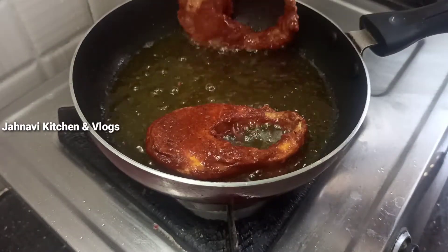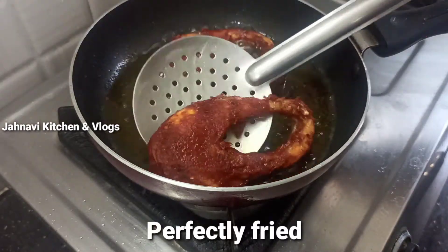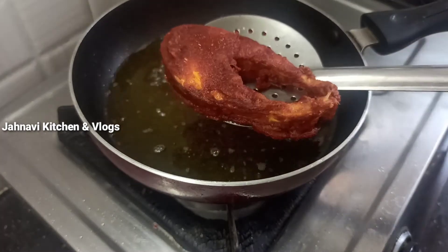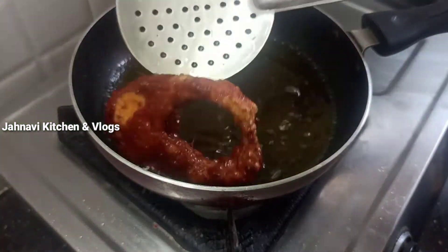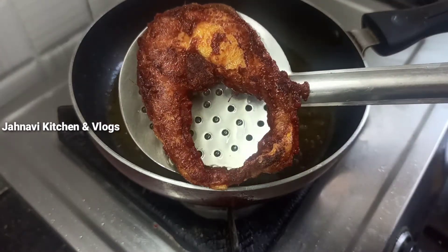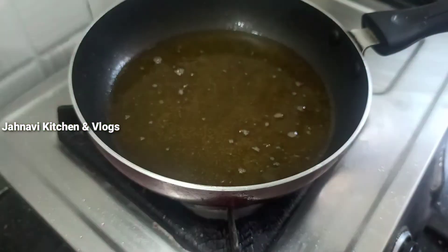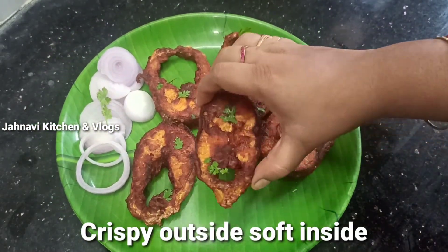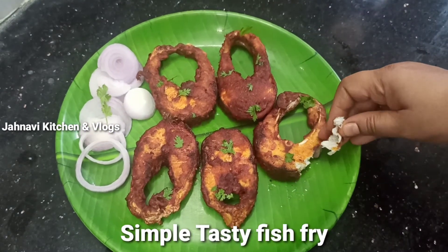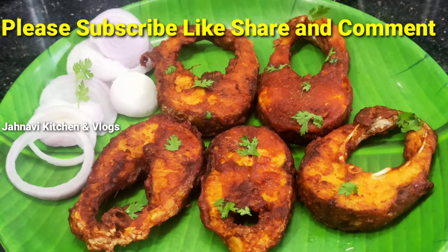Let's fry it in medium to low heat. I will try this process with a lot of fish fry. It is crispy and soft. Thank you for watching my video.